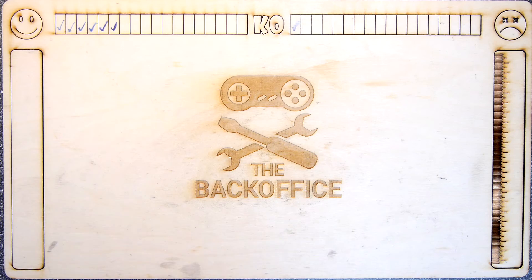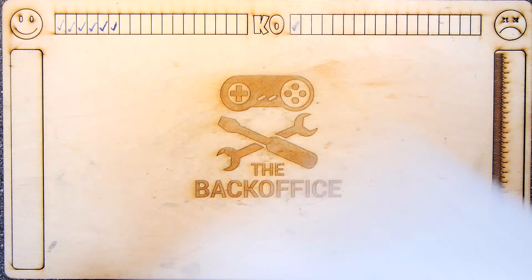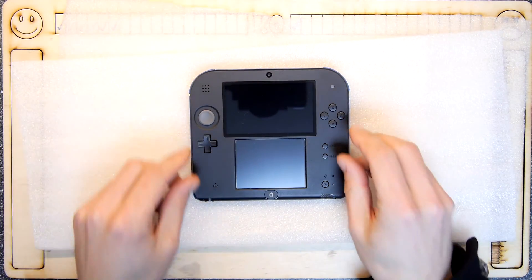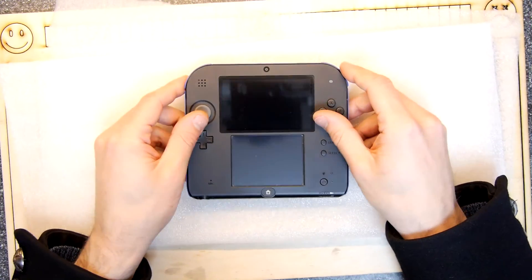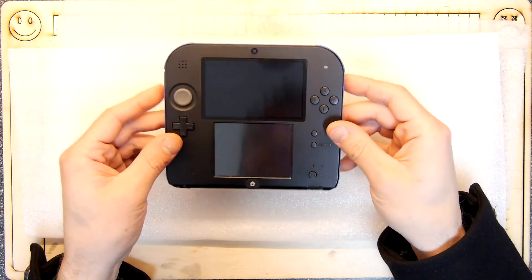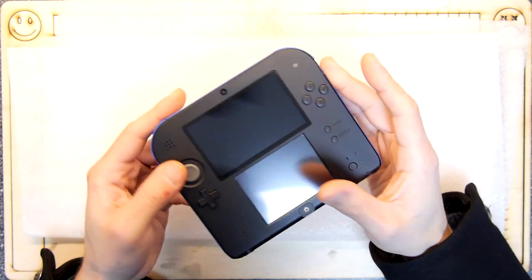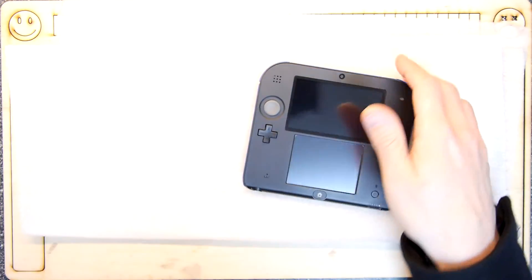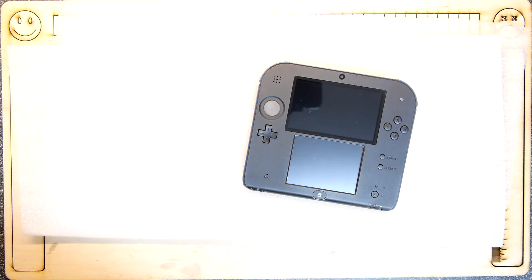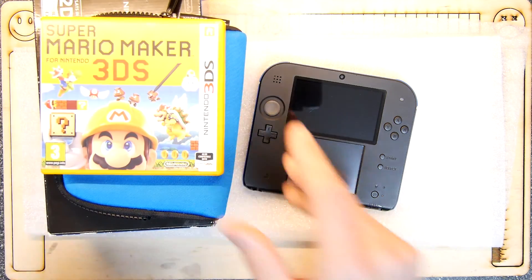Hi I'm Andrew Armstrong and welcome to the Back Office — not a teardown lab, just a regular one because I want to show you some things I've picked up. I've picked up a Nintendo 2DS and I picked it up because I wanted my son to have his own game system. He likes the Wii U and he loves Super Mario Maker, so I thought why not have a look on the internet and see what's available locally.